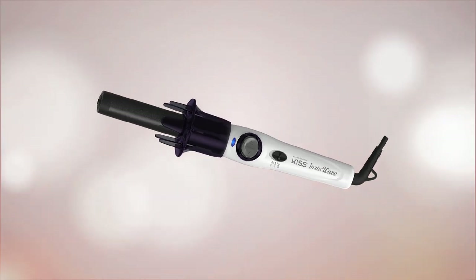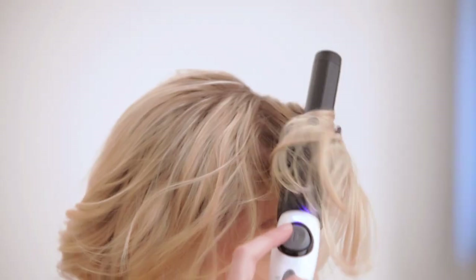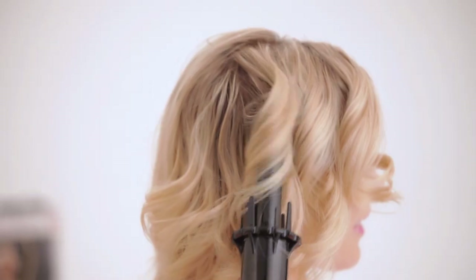Hi, I'm Alyssa and I'm about to show you how incredibly easy it is to use the amazing new Kiss InstaWave on hair length like mine. It's so easy, you can do it yourself in the comfort of your home and achieve salon quality results. Before I get started, let me tell you about this tool.